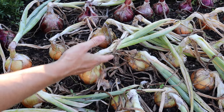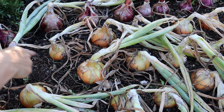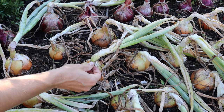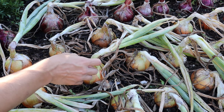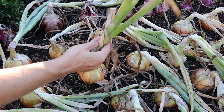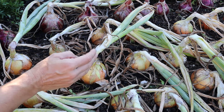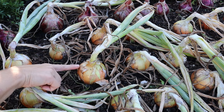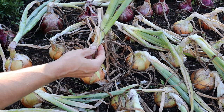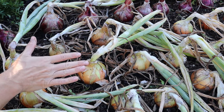In combination with the tops falling over, another cue to look for is that the skin where the stem attaches to the bulb has started to become papery and dry. What this is telling you is that the foliage is no longer providing any kind of sustenance to the bulb and that growth is no longer occurring. Your onions are not going to get any bigger after the foliage looks like this, so there is no point in leaving them in the ground any longer. They're done.